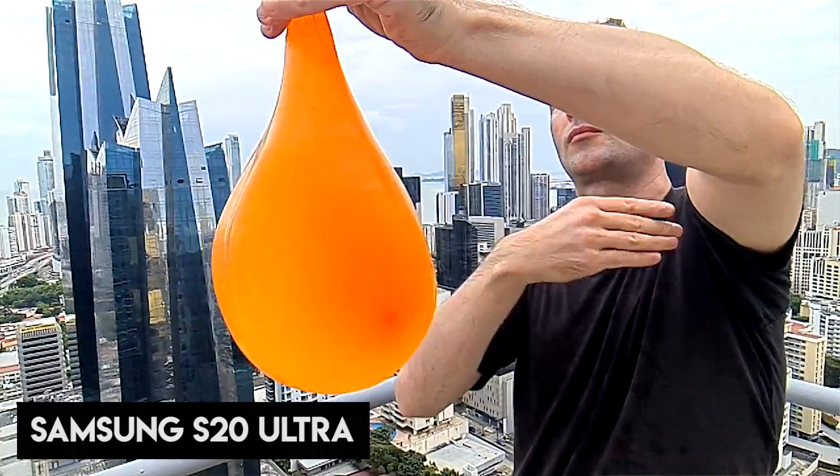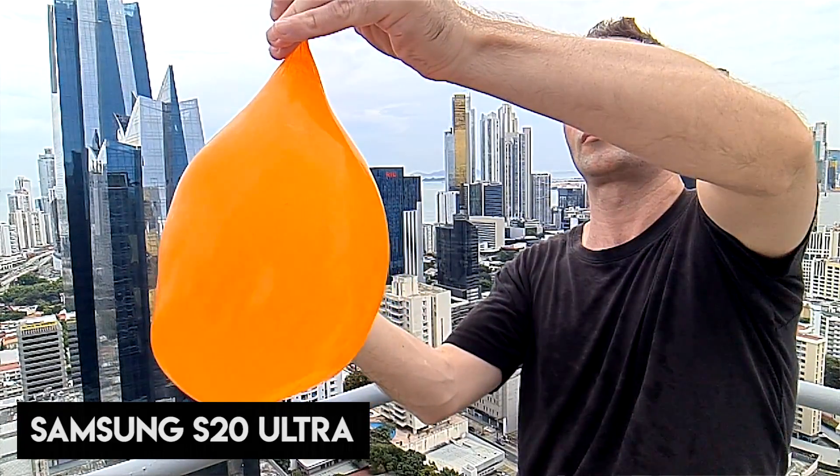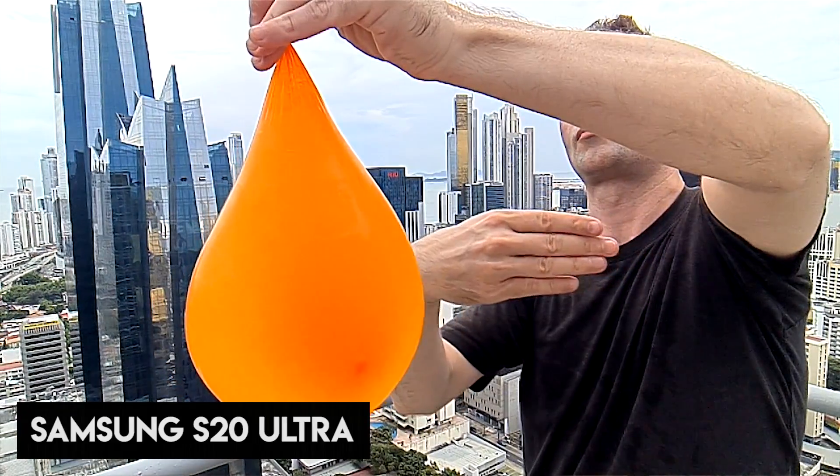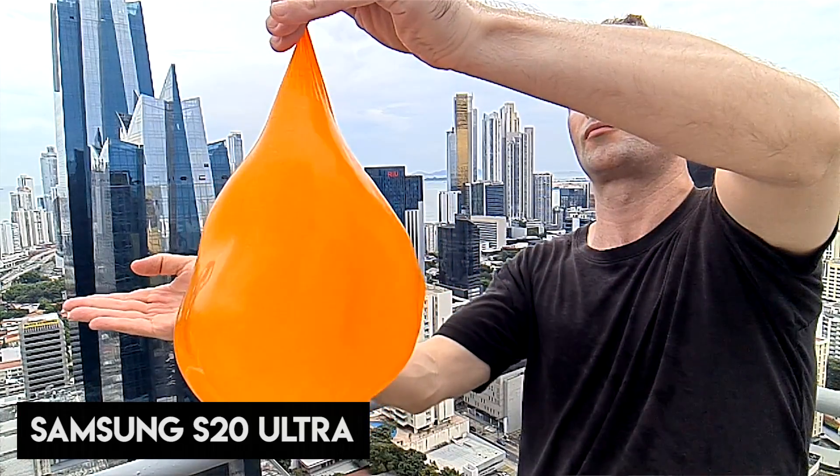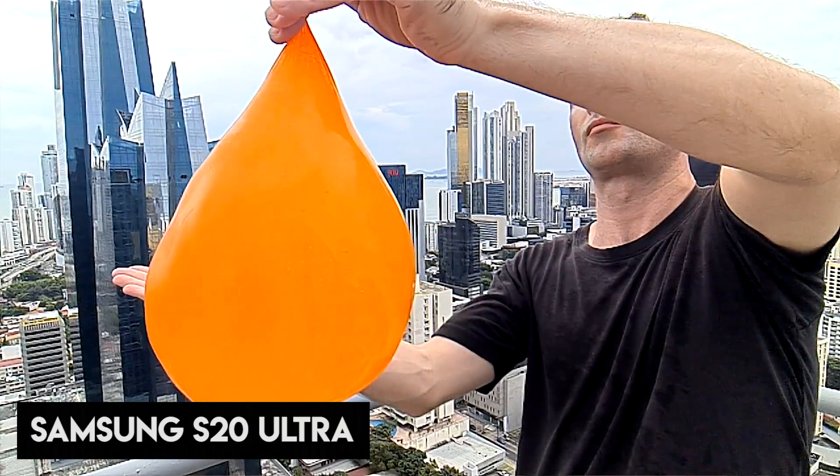We found all of these very good to use. The super slow motion on the Samsung — it's an interesting effect, but the novelty wears off pretty quick because, apart from that effect itself, it looks a bit rubbish. I don't want to be too harsh — it does well enough for super slow-mo. But generally speaking, all of these look fantastic.